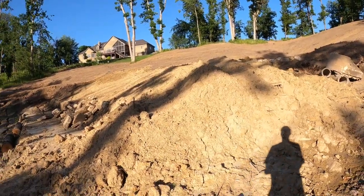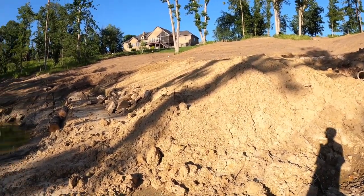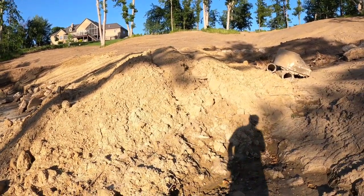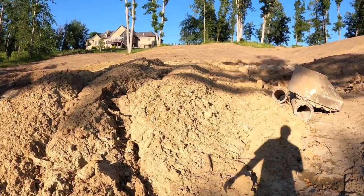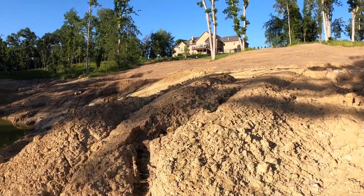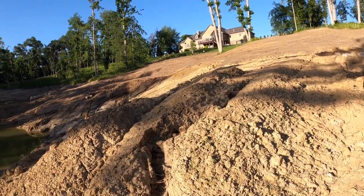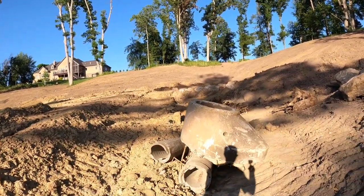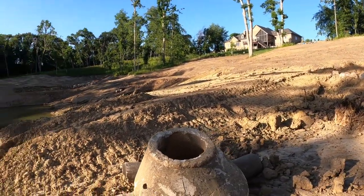Here's the end of the point that we've created. Fish hold on points and drop-offs, and the top of the point is going to be kind of a shallow flat. You think of walleye structure — walleyes are deep during the day and then they come up to feed on the shallow flats during the night.